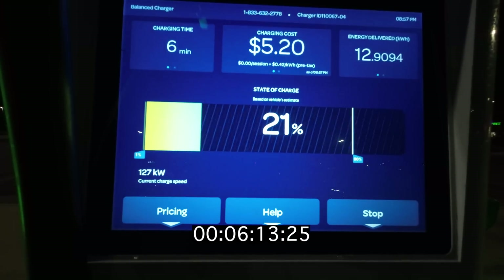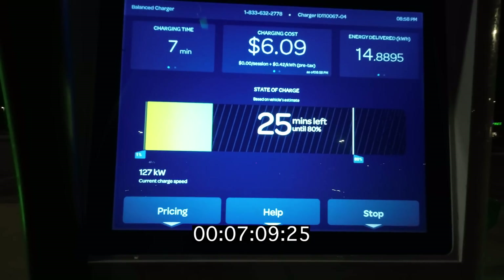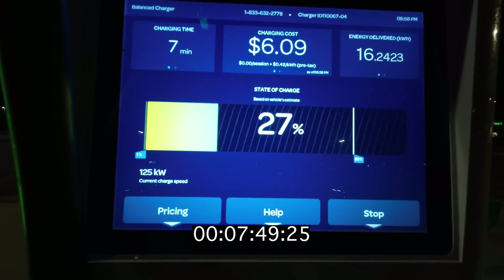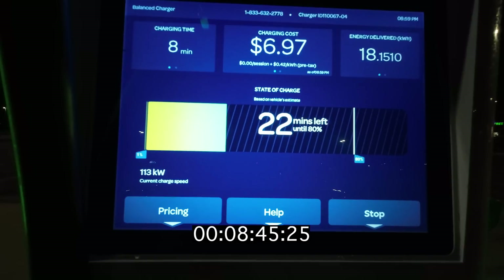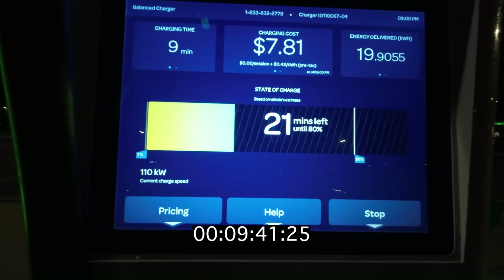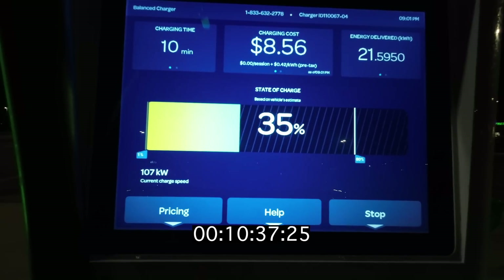That's actually going to be our peak charging speed for this entire charging session. We're going to see it slowly start to taper a little bit as we move our way through the 20% range. 127, 129, 125kW — it's not a very good peak. We just hit 30% and we see that it dipped down again. Now we're doing only about 111kW, which is not super great.